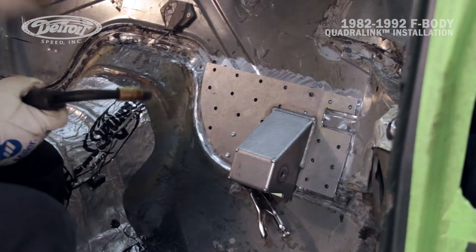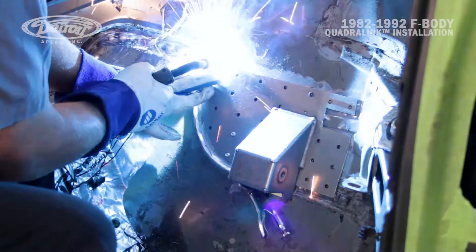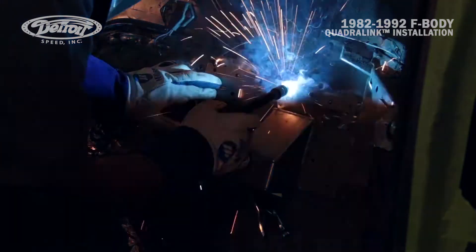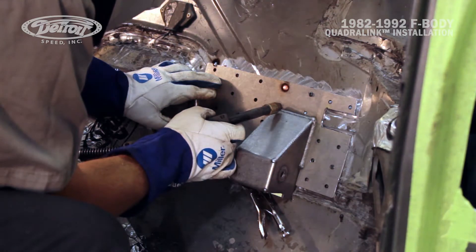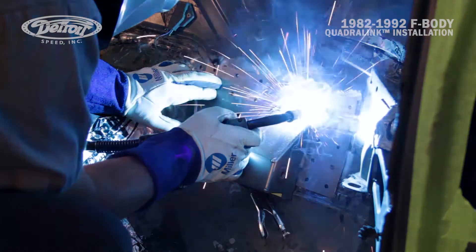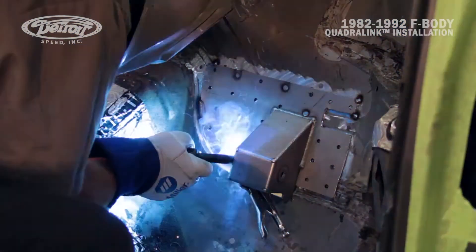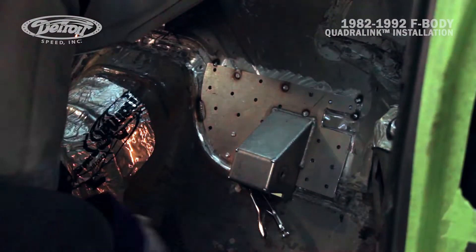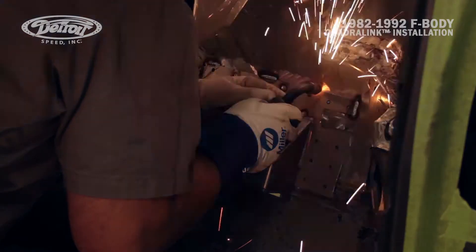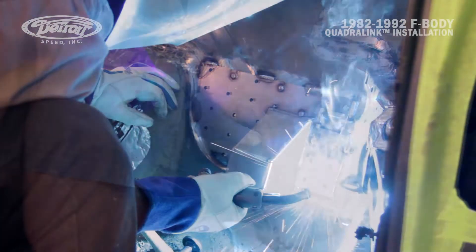Now that Mark's got the doubler plate fitting tight against the floor pan, he's going to go ahead and tack weld some of the holes. You can also plug weld the remaining holes and then stitch weld around the perimeter of the doubler. You may need to hammer the plate to fit tightly against the vehicle in some areas due to sheet metal variations in original vehicles. Once you have a few plug welds in place, remove the remaining self-tapping screws and finish weld the upper link pockets in the vehicle.